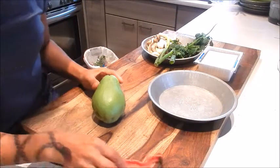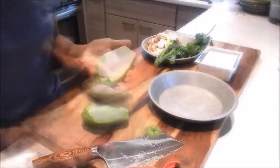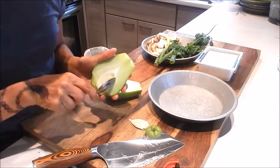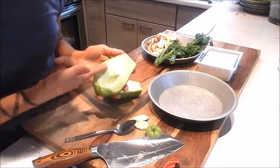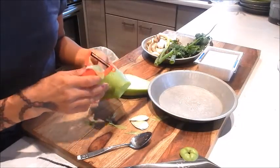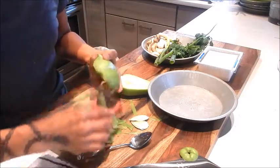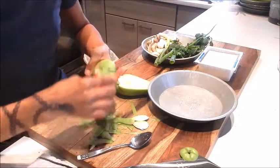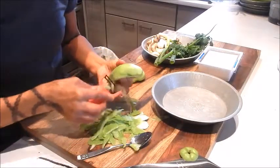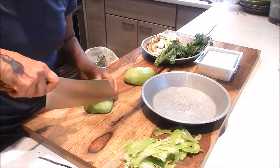For the prep we can start with cutting the squash. Cut off the top and split it in half. The center has a seed so we'll just take a spoon and remove that. The interior has a nice pale jade color and we'll peel the skin. When you peel this squash it also excretes a really sticky residue, so if you like you can also use a glove. I'm going to cut it in half down the middle and cut it into quarter inch slices.